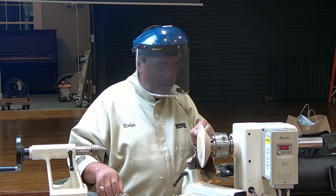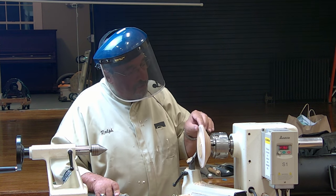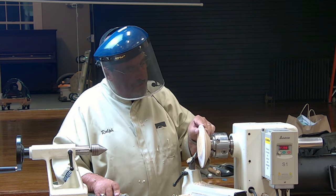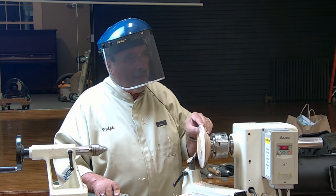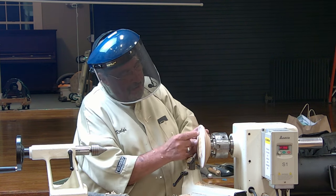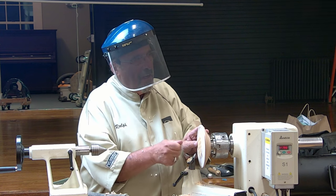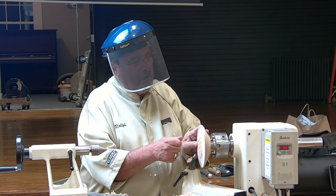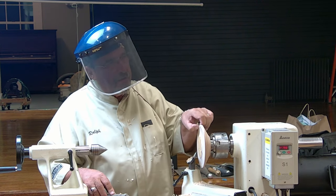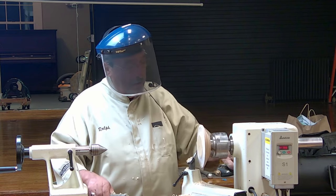I brought one piece in about eight or nine months ago and it was light as a feather. When I was burning it with the piece of Formica, I could actually feel the wood move. So you have to make sure you have enough thickness there if you're going to go from both sides — that you're not going to go through.